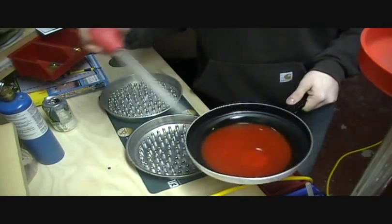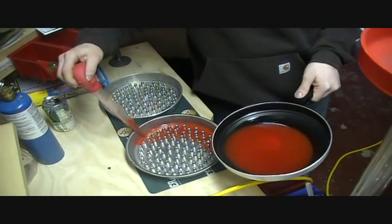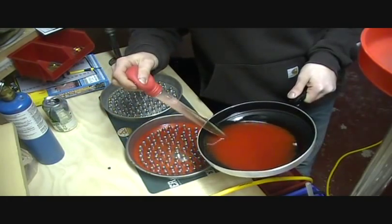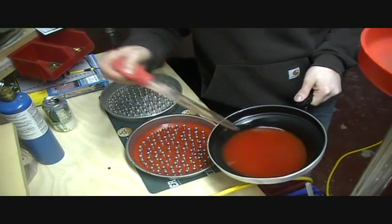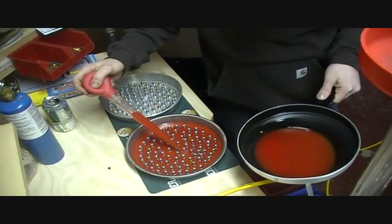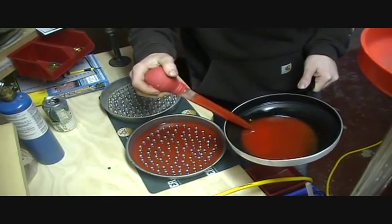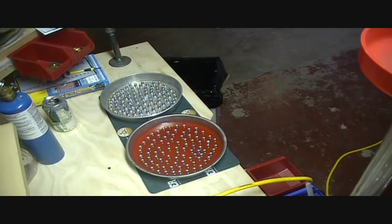Our wax is melted down and our bullets are warmed up. Now we're just going to take our turkey baster, soak up the hot wax, and put it into our pan. You'll notice that when you heat up the pan first, the wax spreads more evenly. We just want to make sure we get enough lube to cover all three grease grooves in the bullet.